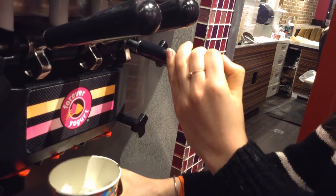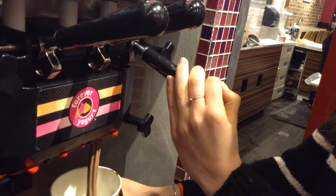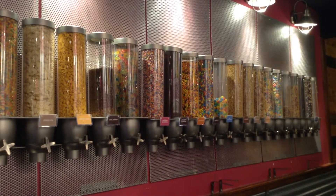You can choose as many flavors as you want, but I would recommend picking only two or three because you don't want the flavors to overpower each other. Then once you've filled up your cup, I recommend doing it about a third of the way so you have room for as many toppings as you'd like, then you move over into the topping station.